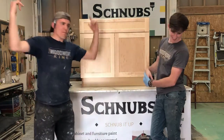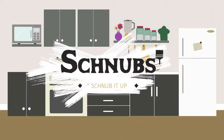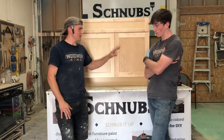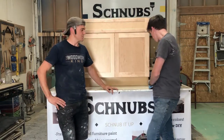Live shot right now! So we want to show you today how we do the process from start to finish — from taking a cabinet color that you don't like and making it into something you do like with our Schnubs Premium Paint Kit.